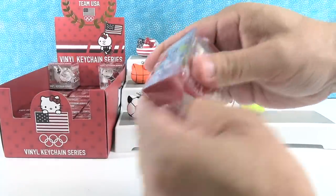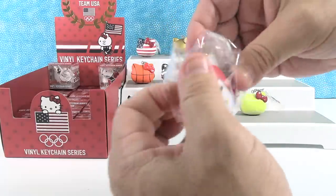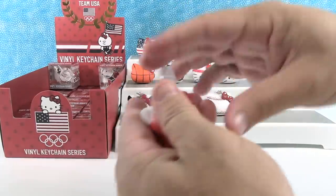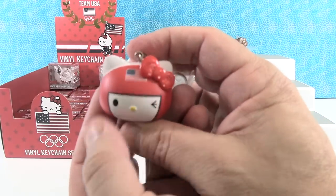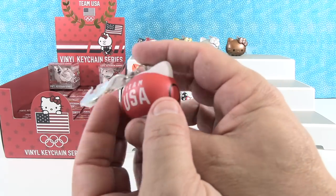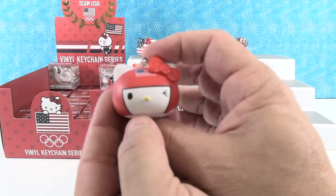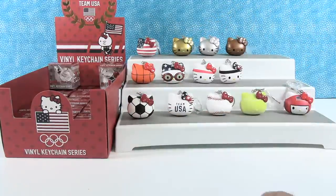Next up, I think this is going to be either boxing or judo. This is going to be the boxer because it has the eye that's closed. So this is the boxer — I like the little American flag on the front of the headgear. I like the headgear — that's fun. And then the one eye being closed is a nice little detail. There's a boxer.